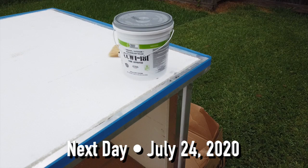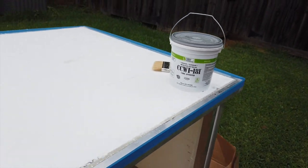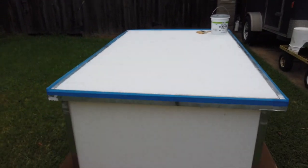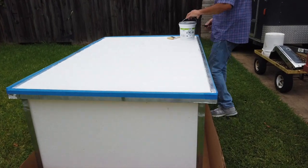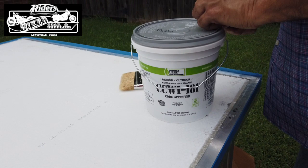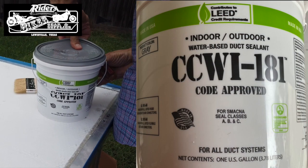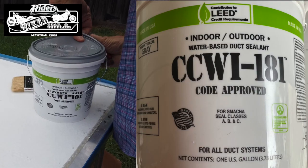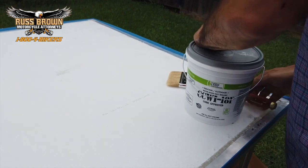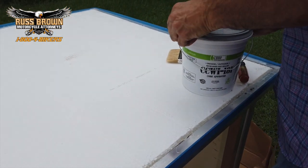All right, I'm out here. I'm going to be putting this stuff on the bottom of the trailer base. This is the bottom turned upside down. I'm putting on this CCWI-181 — it's an indoor/outdoor, UV protected sealant, even though it's going to be facing the ground. It's also used as an adhesive and for ducting. Pretty cool stuff. We're going to see how it works.